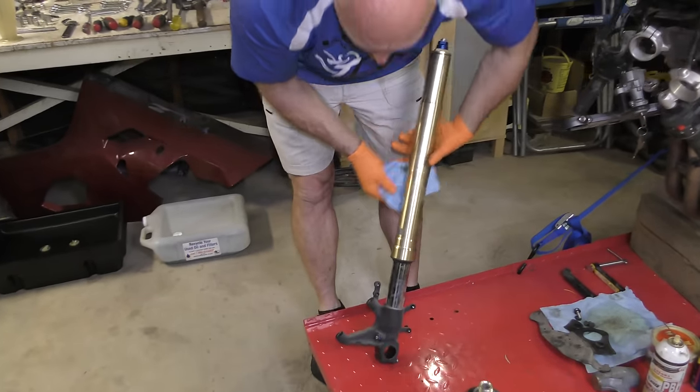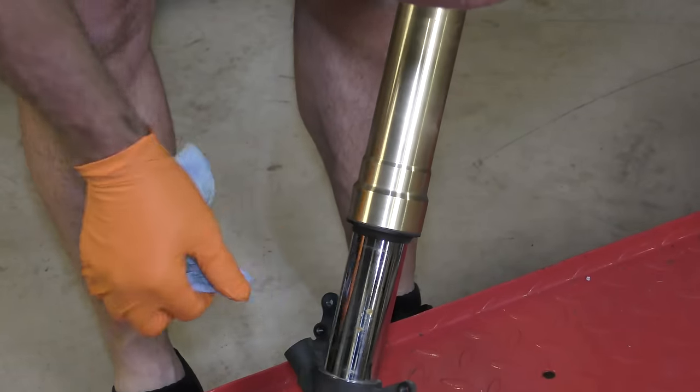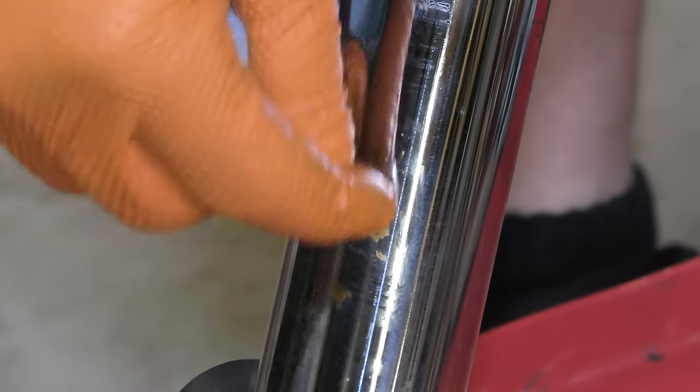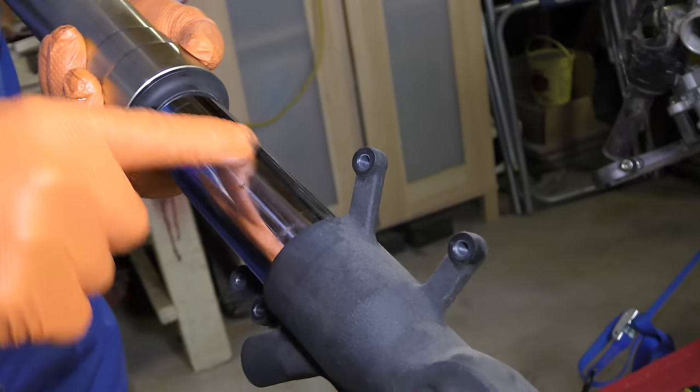The first thing to do is wipe all this off in case there's any grit on there, because as we drop it down, we want to see what we're doing. You can see some what looks like rust. We run our fingers over it — it's actually very sharp. So prior to pushing the dust seal over that, the rest of it doesn't look too bad, but those spots need to be sanded down. We can see they're right there, and it is rust and it isn't coming off.